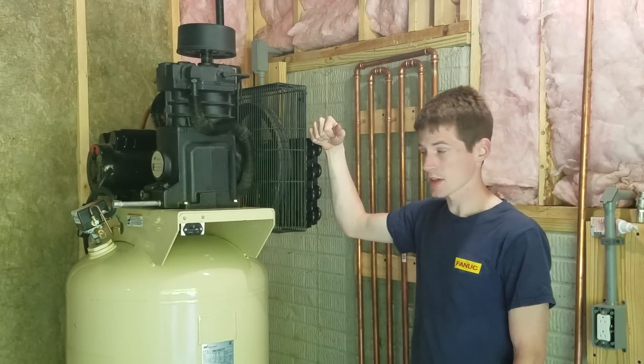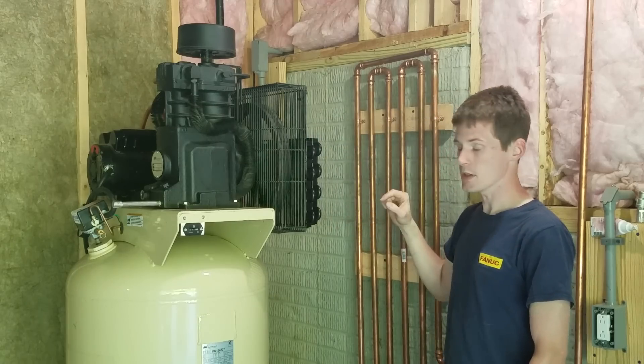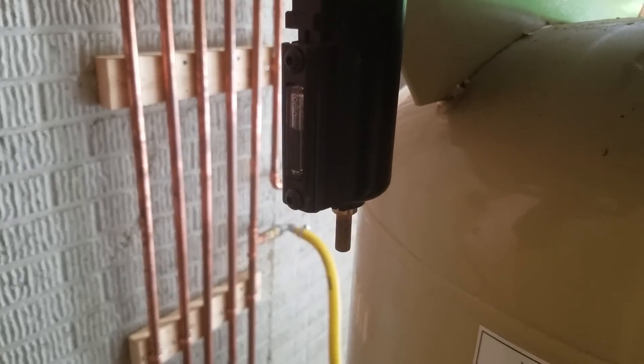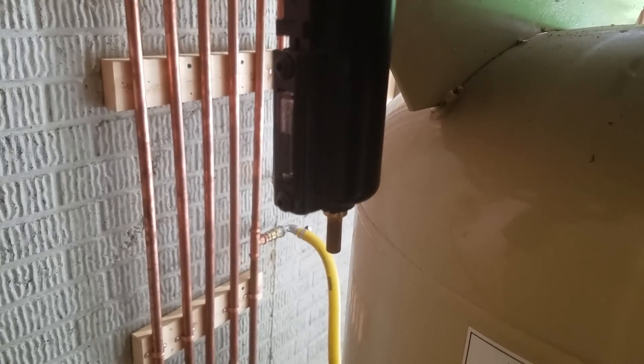This collects probably 80% of the moisture out of my system. The water separator I have over here has an auto-drain on it. It has a float inside, so once it reaches a certain threshold, it'll automatically drain out any moisture that's in it.